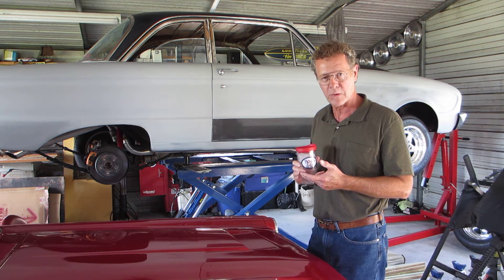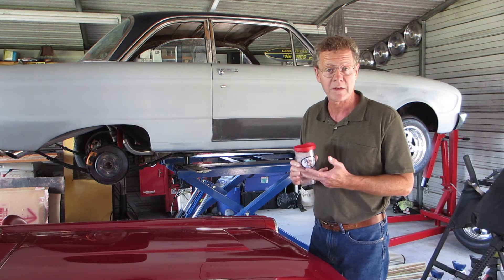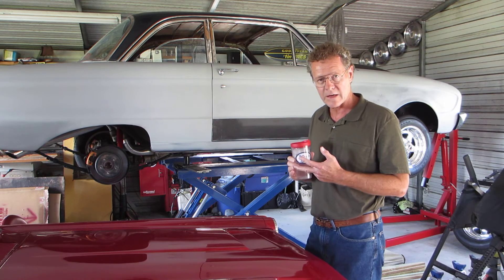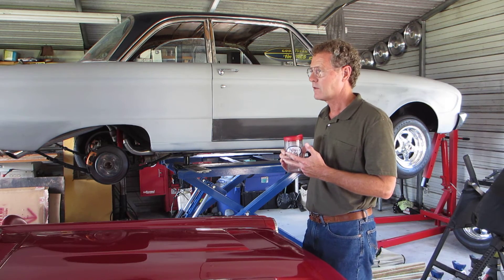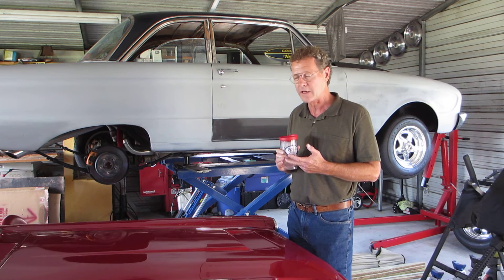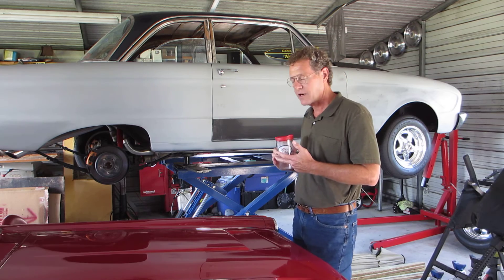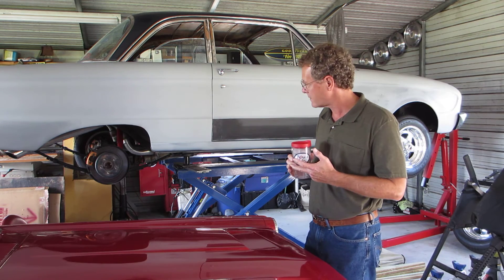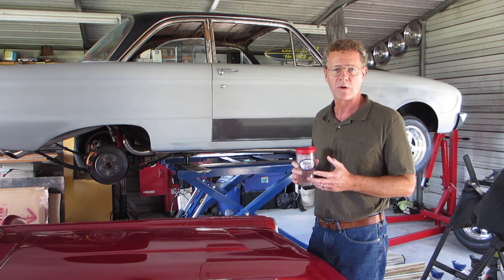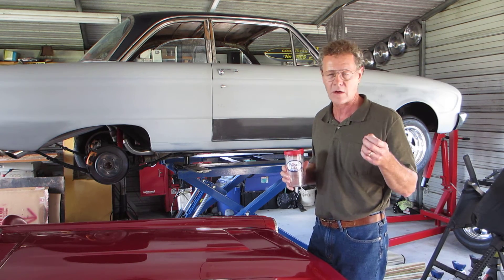He put a '93 Mustang GT 5.0 engine in it — 750 double-pumper, Edelbrock Performer, F303 Ford cam. Of course it's a roller motor. It's a '93 T5 five-speed behind it. They narrowed an 8.8 rear end — that's what's underneath the back. Just a lot of nice work.